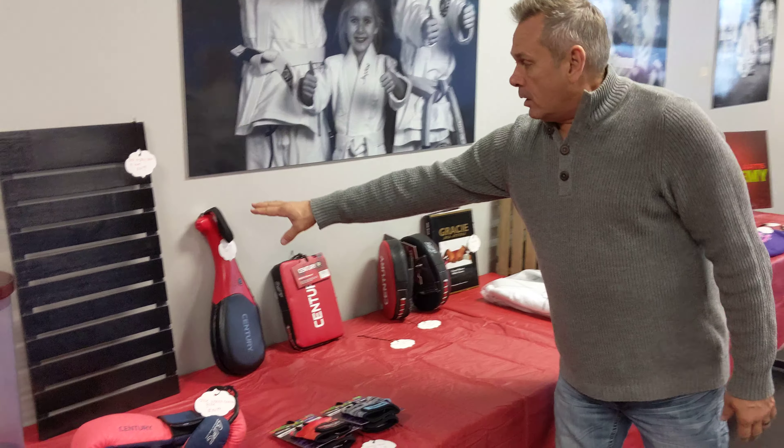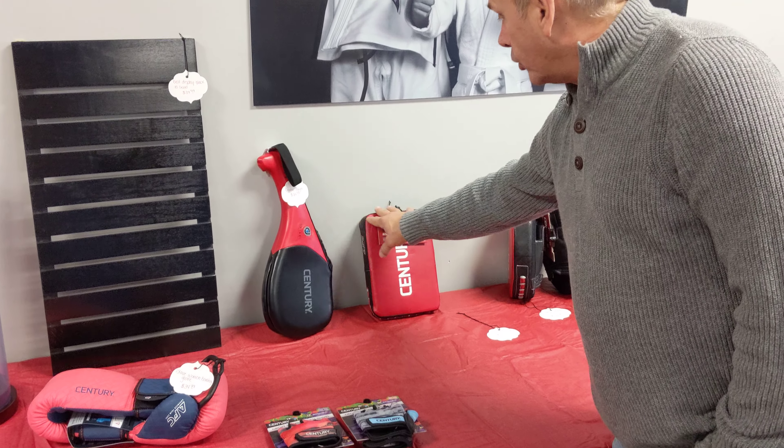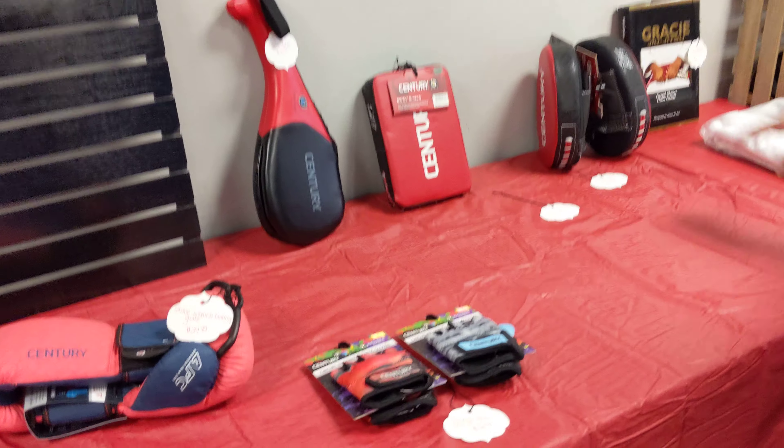Some of the parents are always asking what can they use at home to train. Well, here's some of the little shields here, the target tabs, the focus mitts — all this stuff is available.